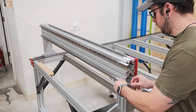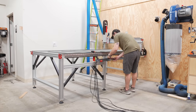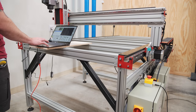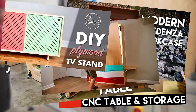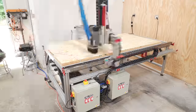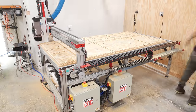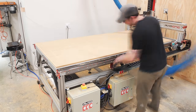In case you missed my last video, I recently added a 4x8 Avid CNC to my shop and I have been anxiously awaiting being able to cut cabinets on this beast of a machine. I've definitely made my share of cabinets in the past using more typical woodworking tools. But the thought of being able to load up a full sheet of plywood and watch as the CNC cut all of the joinery, shelf pin holes, and drawer slide mounting holes, and then finally cut the parts to size, was incredibly exciting to me.